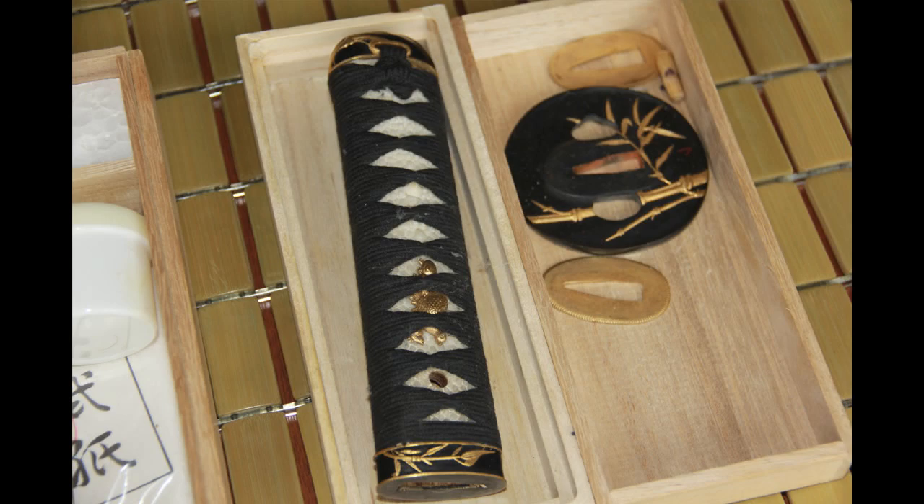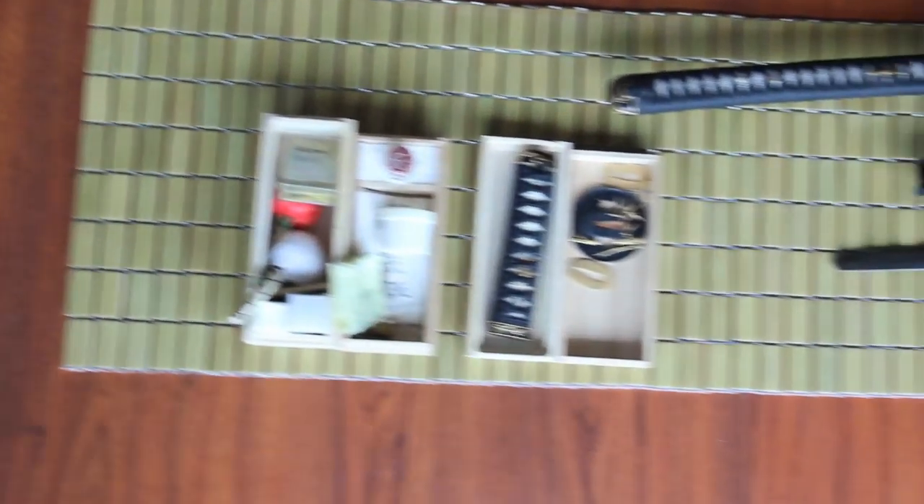I've already removed the mukugi, tsuka, tsuba, and seppa from the wakizashi of this set.